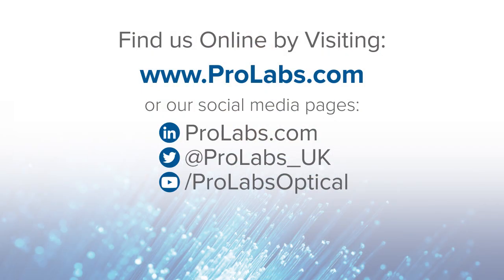Thank you for taking the time to watch this video. You can find us on ProLabs.com or alternatively on our social media pages. See you in the next video. Bye.